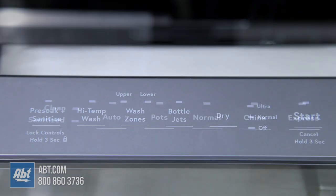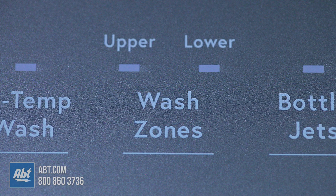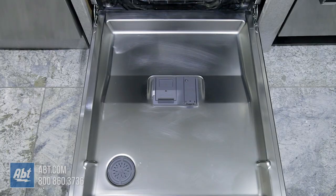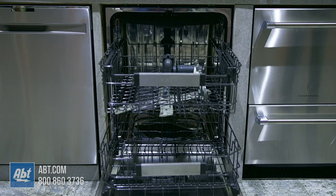It has 5 cycles and 10 options, including the ability to select top or lower rack wash only. Inside is a stainless tub that can hold up to 16 place settings.